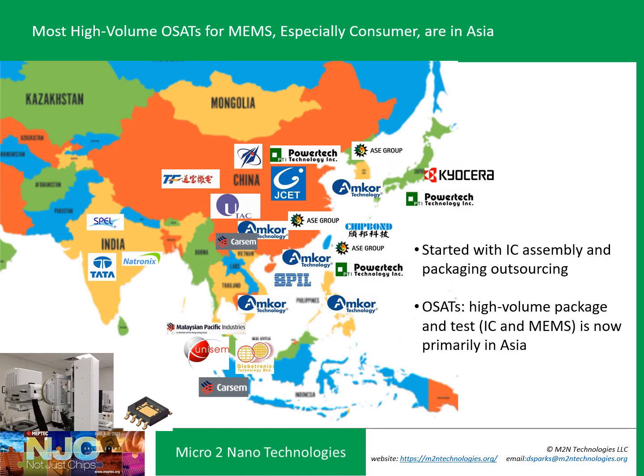Where are these consumer devices being made? Back in the late 1960s and 1970s, IC and discrete transistor assembly started moving to Asia — out of Silicon Valley to Japan, South Korea, Taiwan, and now Malaysia, China, and the Philippines. This is where the center of MEMS OSAT activity is occurring for consumer and much of the automotive space. Think Asia when you think of the supply chain for your MEMS products.